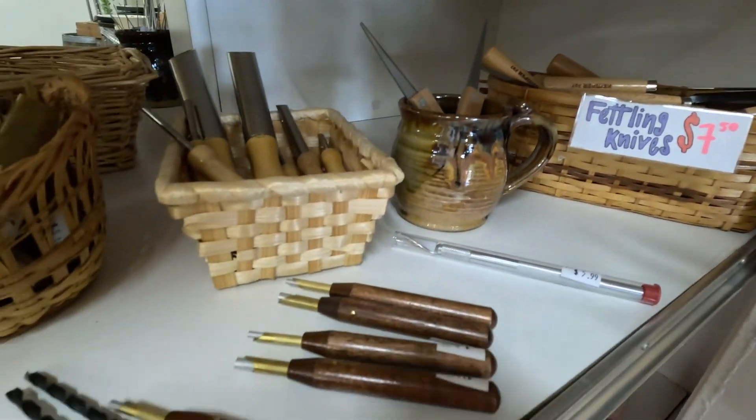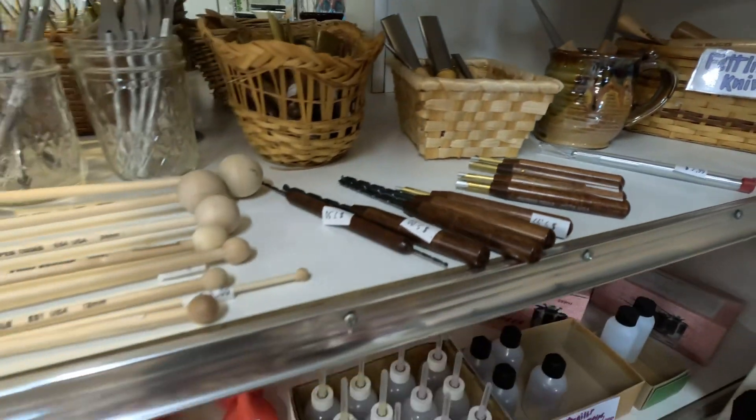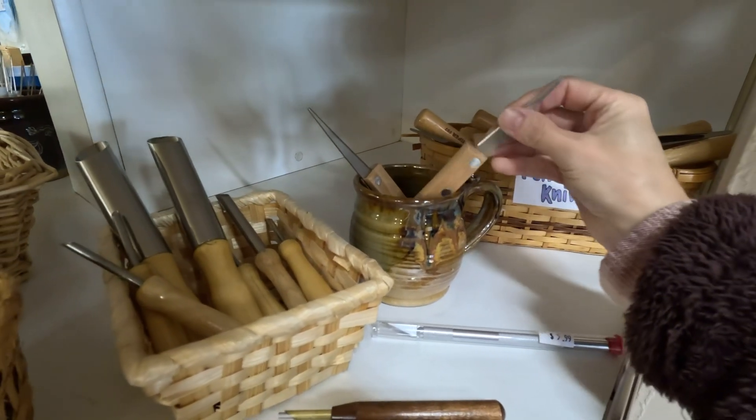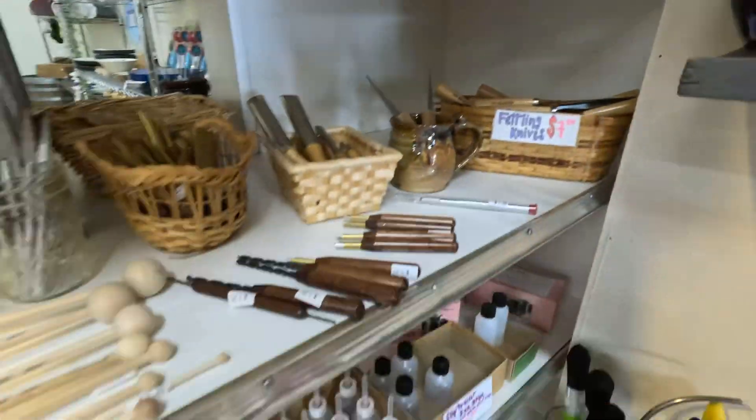A fettling knife. Always looking for tools — let's see who makes this knife. It's nice, it's a little thick, but it's a good knife.